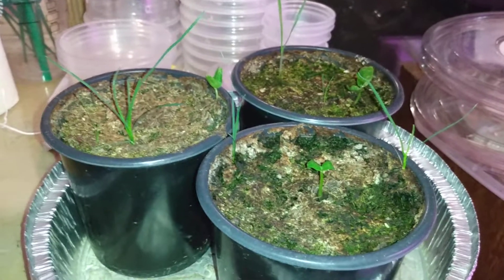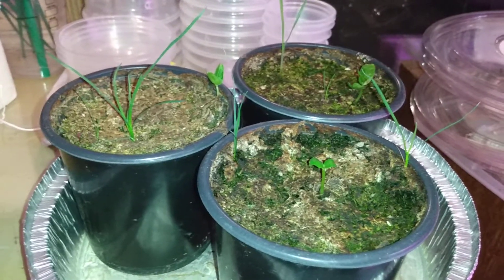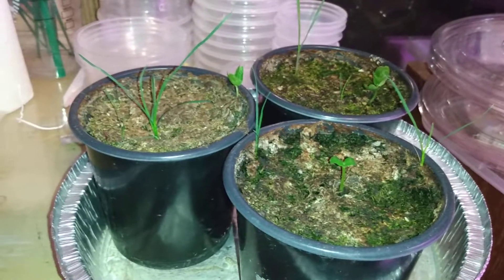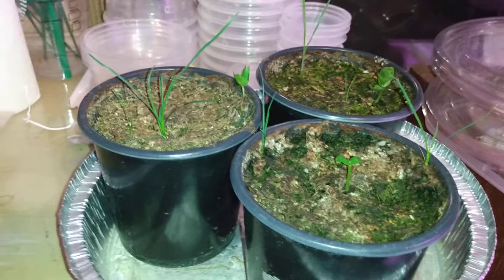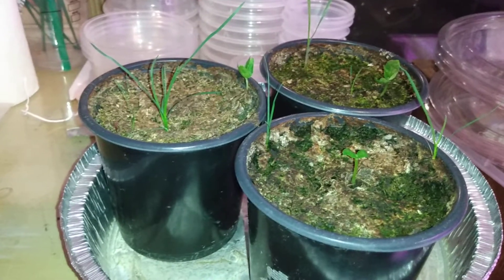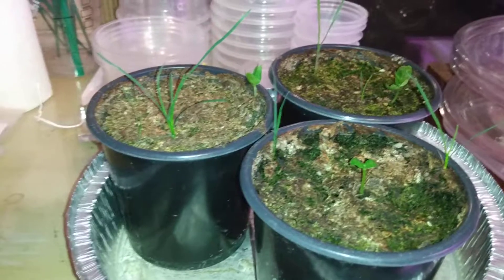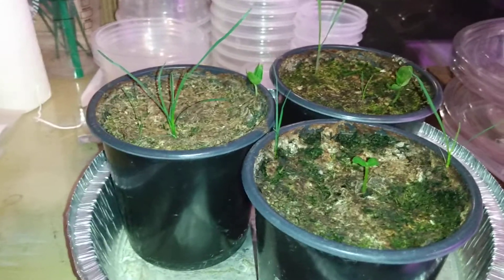These are the phlox flowers that I sowed, like, going on four weeks ago. This is in honor of the late officer Alexander Arengo and his mom, Carmen Arengo, who unfortunately lost their lives to the coronavirus.